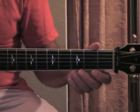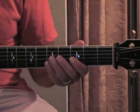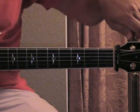Your fourth string, the D, stays right there on a D. Your fifth string, the A, also stays as an A. And your sixth string, the low E, we're going to tune down to a low D.